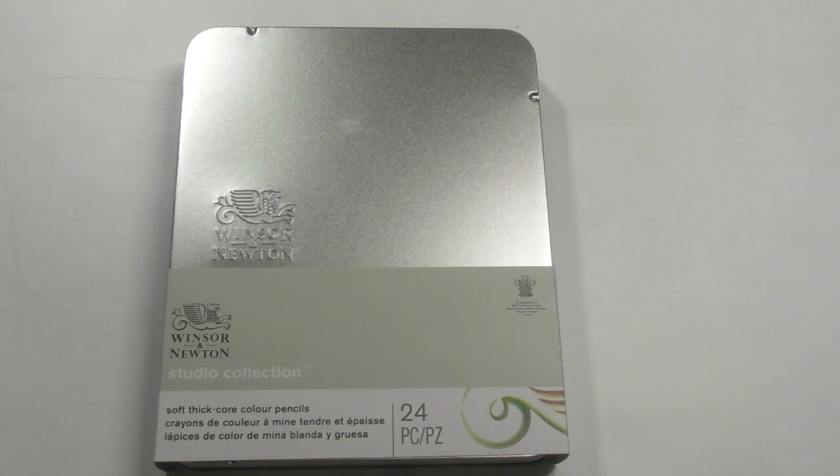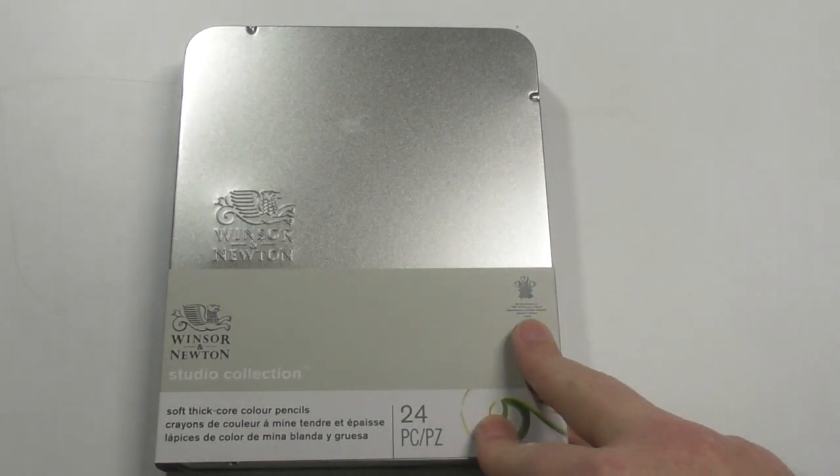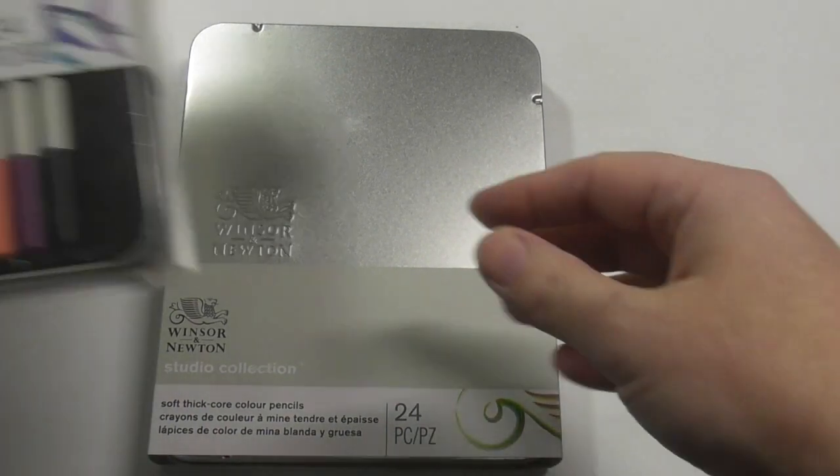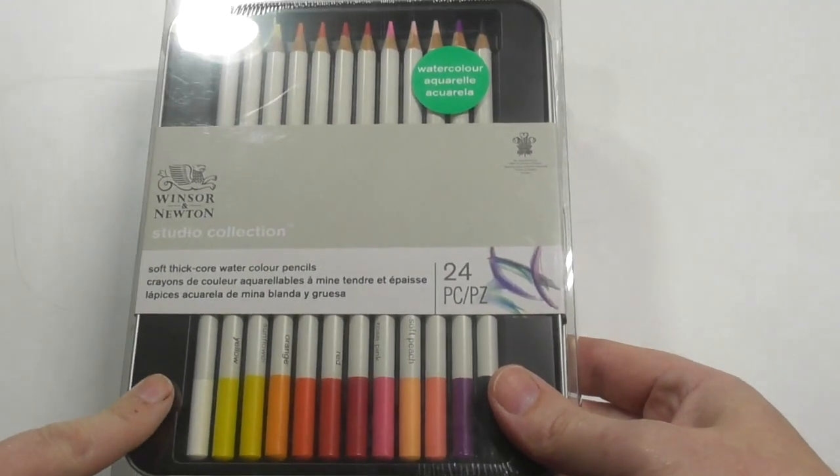Now I don't normally do this, but because this is a new product and it's very new for this company to be pushing this type of product out, I'm just going to show you what they've come out with. I'm doing a review here of their coloured pencils — just their bog-standard colour pencils — but they also have watercolour pencils.